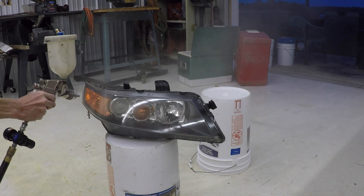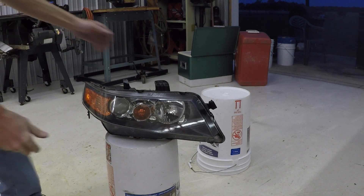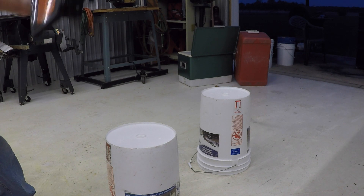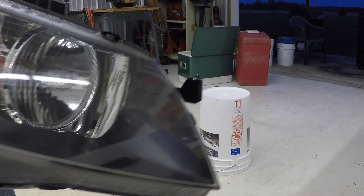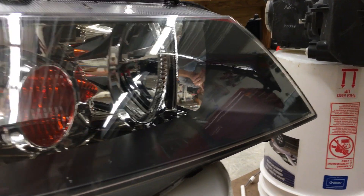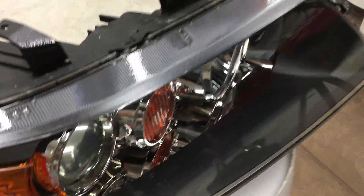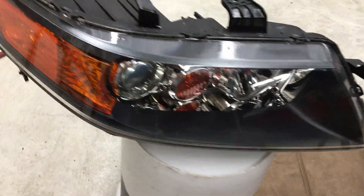I set the gun down immediately and picked up the light and held it so there was no vertical surface, because that's the most likely spot for a run to happen. Just keep moving it for a minute until the paint starts to flash. And here's the result: crystal clear, smooth as glass, no orange peel. These look brand new, and they're going to stay that way thanks to the UV resistant clear.